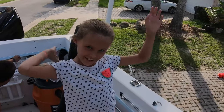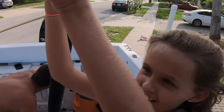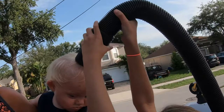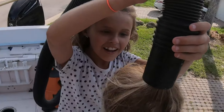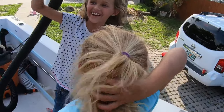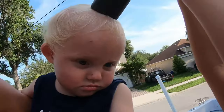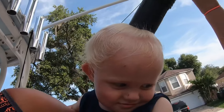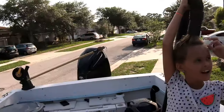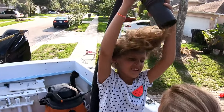A funny moment — the baby grabbed someone's hair and took out their bun!